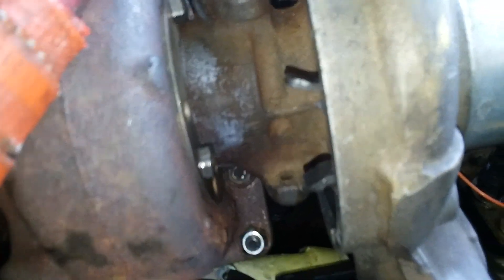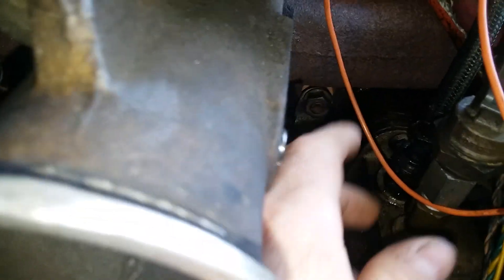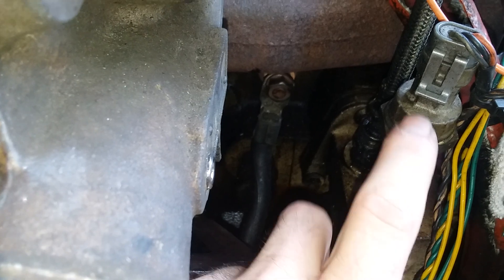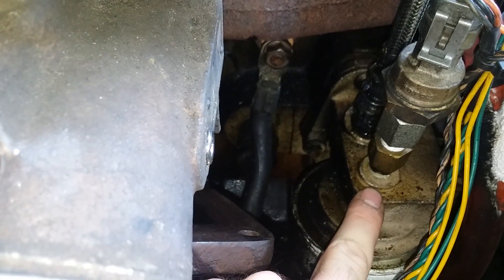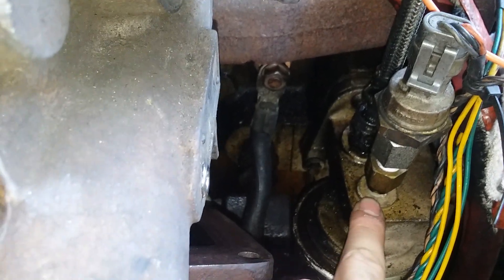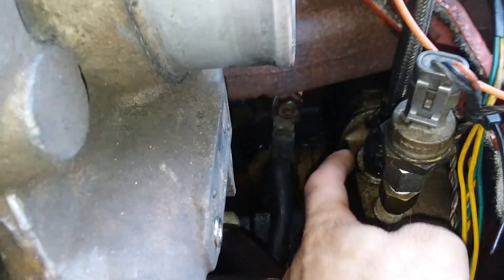That is the stock oil feed line. Because I had to do the 12-valve conversion - it explains it in my other video - I had to adapt an '01 boss O-ring to 12-valve MPT. I've got to figure that out because my other oil feed line for my bottom turbo is going to either have to T in here or T into this one over here, which is your HX35 line.